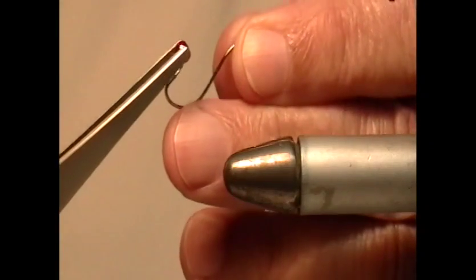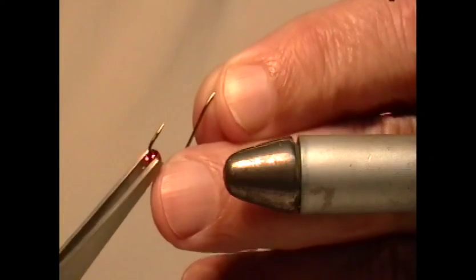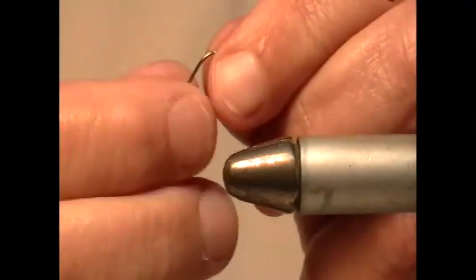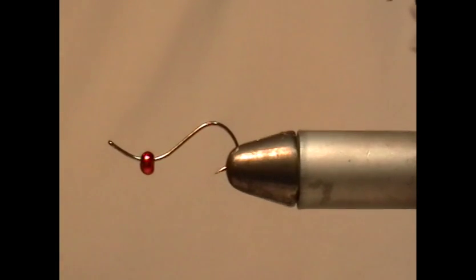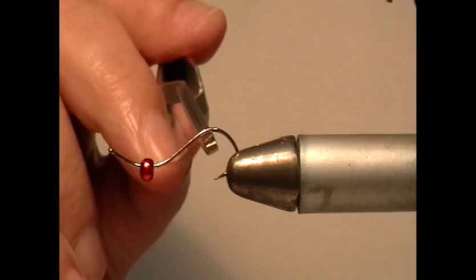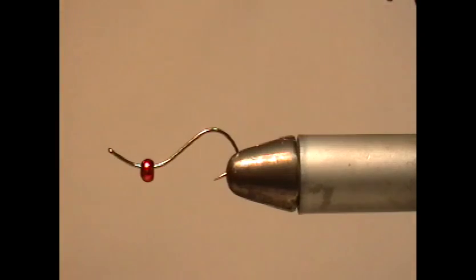I'm using the bead pliers to thread the bead on, and then we can just insert the hook. The bead will eventually go into position, but before we can attach the bead we need to put on the tail.